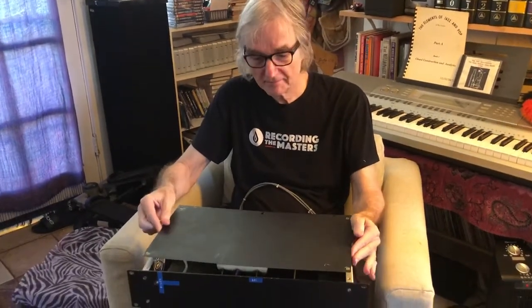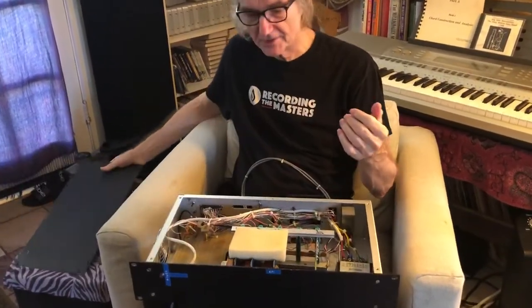Hi, I'm Richard Robinson, and I'm going to show a summing mixer that I built for Bill Mims, who is a Hollywood-based producer. Here's the unit. Now I'm going to pop the lid on this thing and show you what's inside.